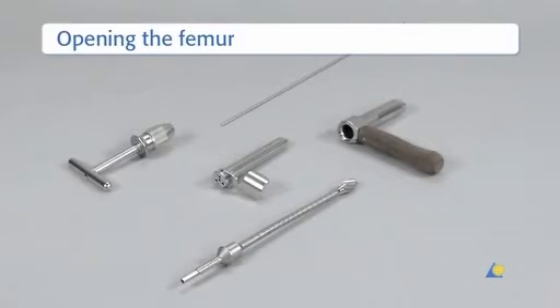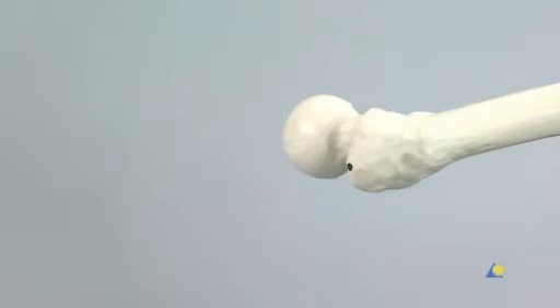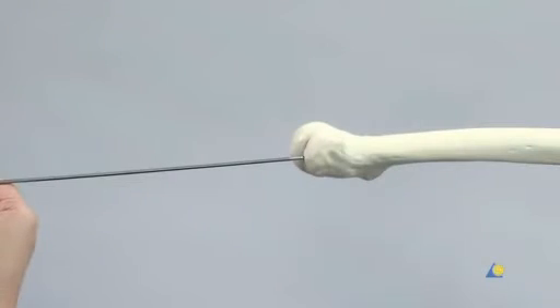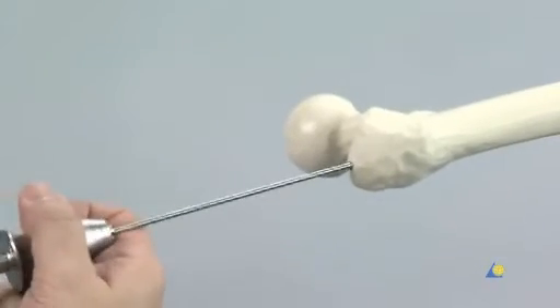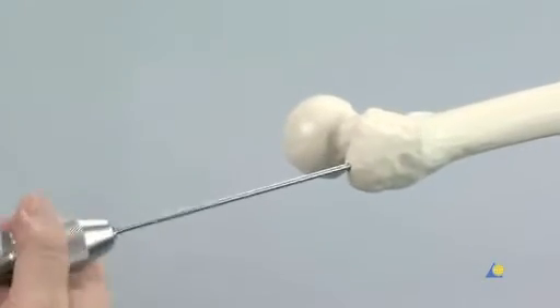To open the femur, the following instruments are needed: the universal chuck with T-handle, two 3.2mm guide wires, the 17.0/3.2mm multi-hole drill sleeve, the 17.0mm protection sleeve, and the cannulated flexible 14mm opening drill bit. The 3.2mm guide wire mounted in the universal chuck with T-handle is inserted into the tip of the greater trochanter. In the lateral view, the guide wire must be on the longitudinal axis of the femur and centred in the medullary cavity. Any other position will place the guide wire too dorsally or ventrally, hindering smooth introduction of the nail. In younger patients or with a bone model, it might be necessary to use a power tool to insert the guide wire.